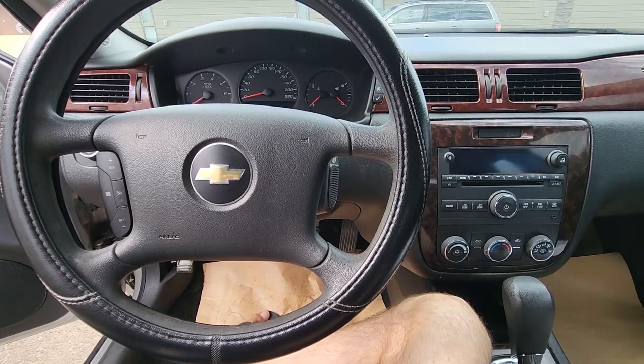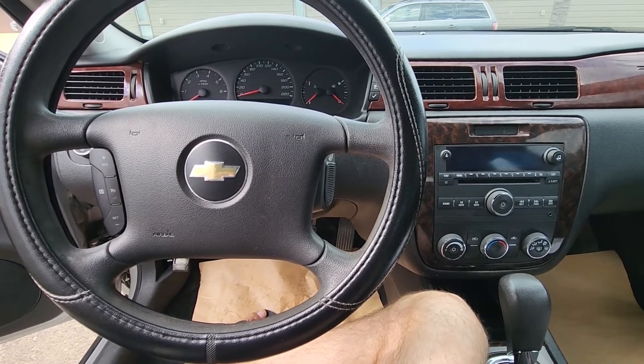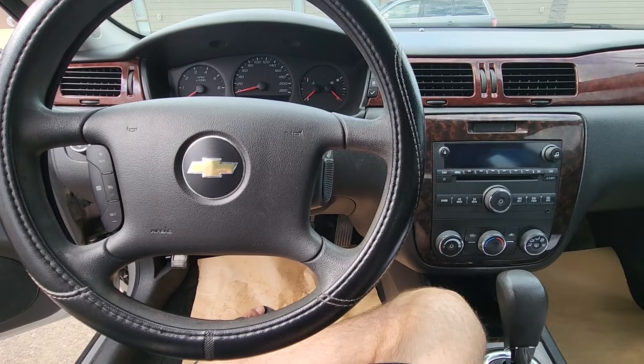Welcome to my YouTube automotive channel. In today's video I have a 2012 Chevy Impala and I will show you the ABS brakes fuses.